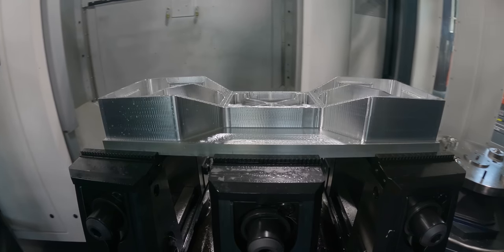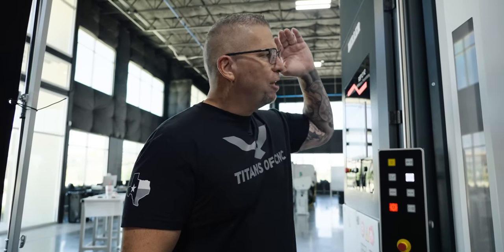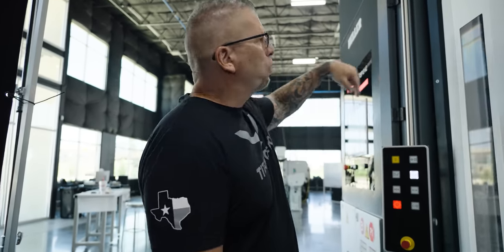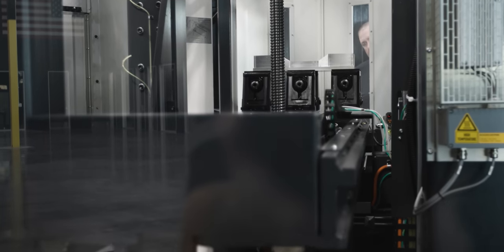You repeat that process, and at the same time you're taking out done parts. Depending on the application, you can leave for hours or a week, come back, and all the parts are done. The machine is still machining, and you just spend a couple hours reloading material. These machines run forever.